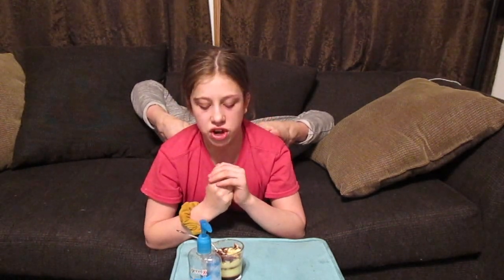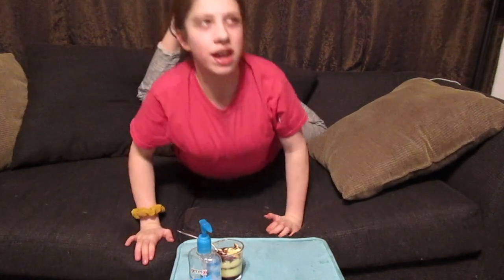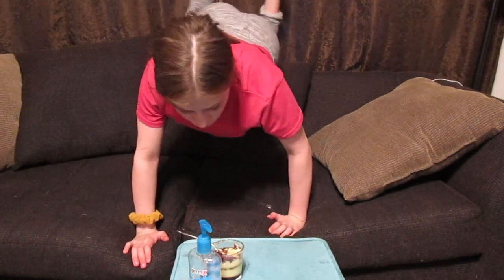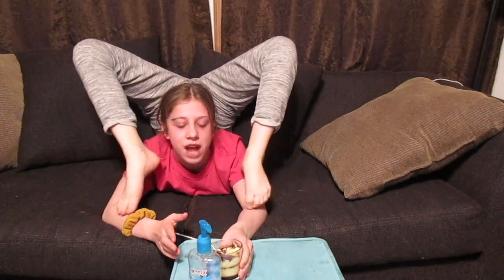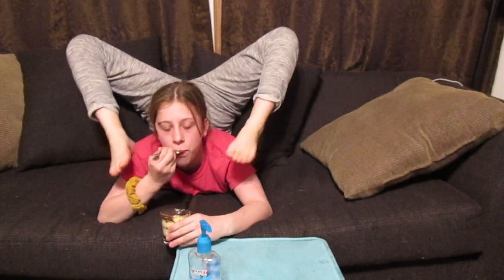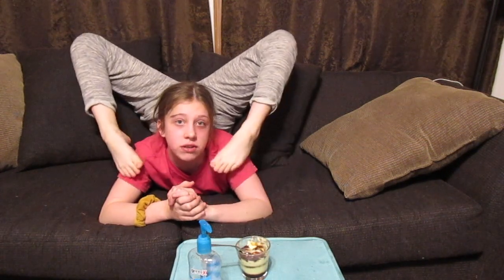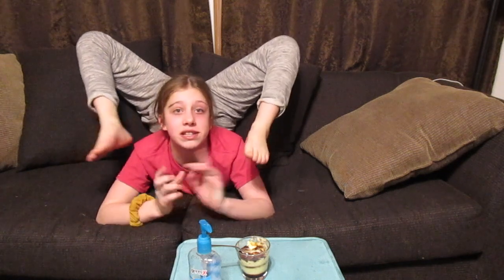Now for some contortion goals for the future. One thing I definitely want to be able to do is my full triple fold — I don't have it yet, but that doesn't mean I won't get it. I really hope I do because I want it so badly. I have gotten very close though. I don't have any pictures, but I'll show you guys later in the video.